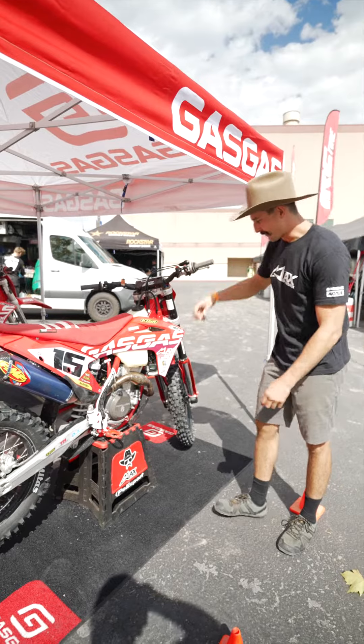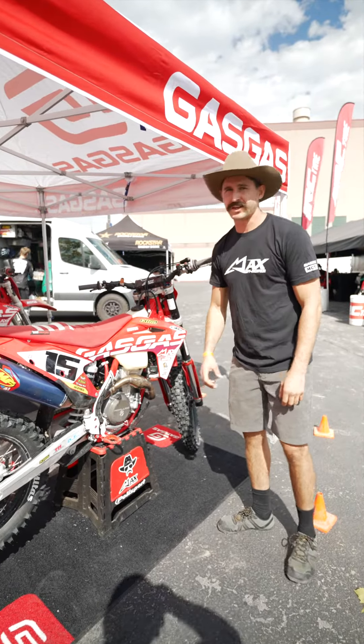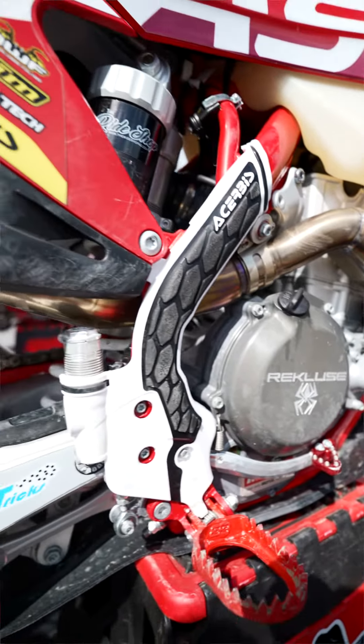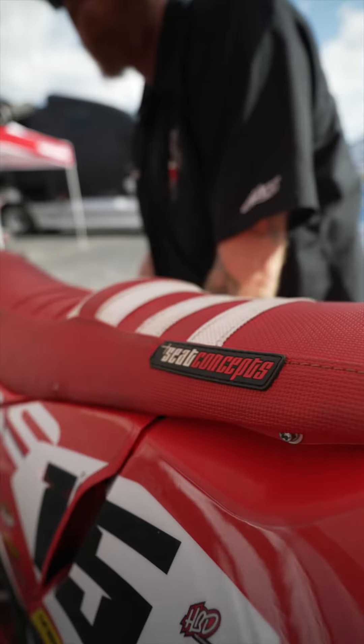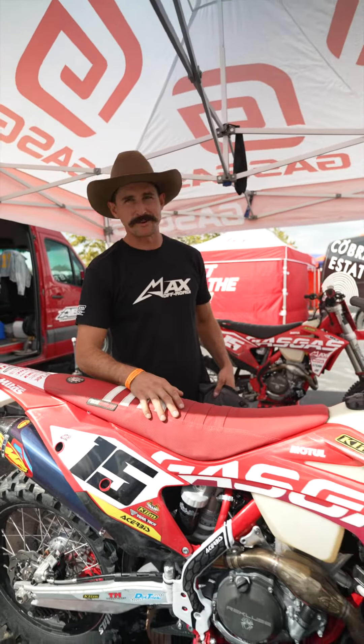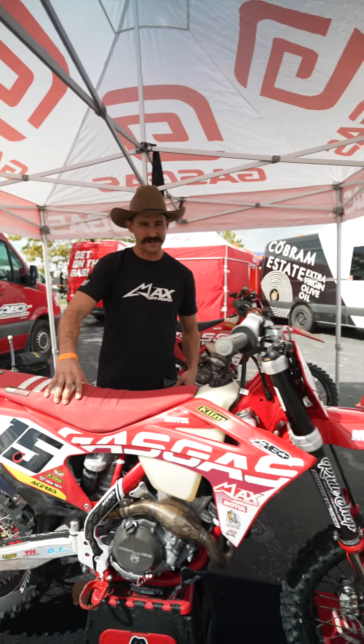I've got a fan of course, the Recluse clutch with the Torque Drive in there for maximum hookup, which is nice. I've got the Seat Concepts seat with the gripper on it, and we put a little bump in there to keep things forward for when you're coming out of a corner getting on the gas on this fast 350.